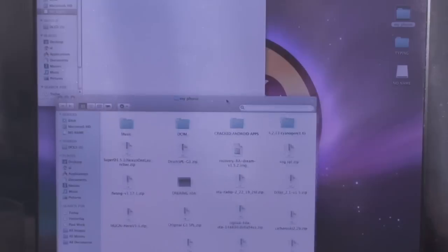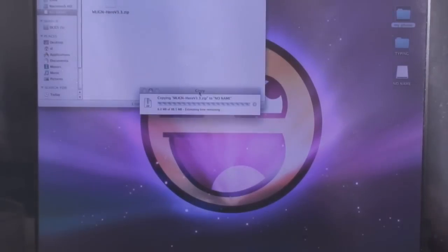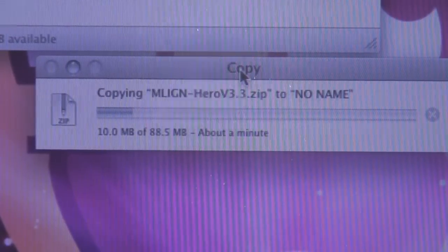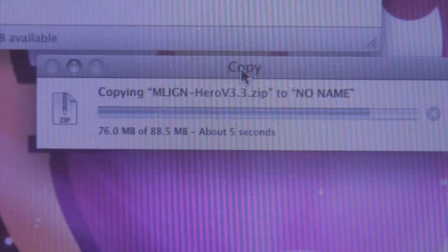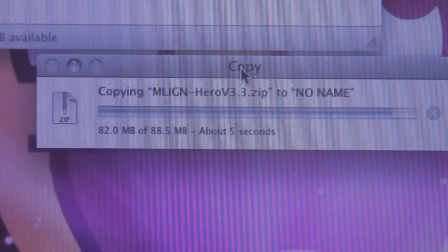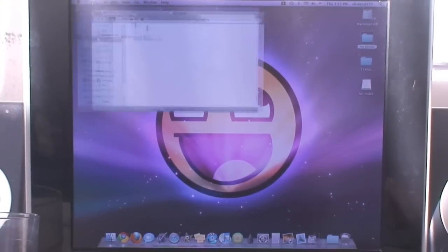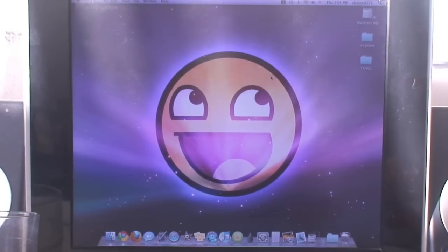Now drag over MLIGN 3.3 Hero ROM onto the root of your SD card — that is an 88.5 MB file. I'll get right back when it's done. Alright, it's just about finished. Once it's done, safely eject your phone from the computer, then go back to your phone.